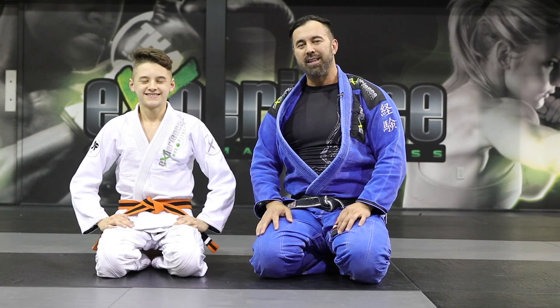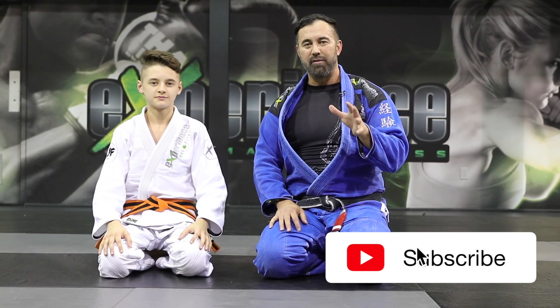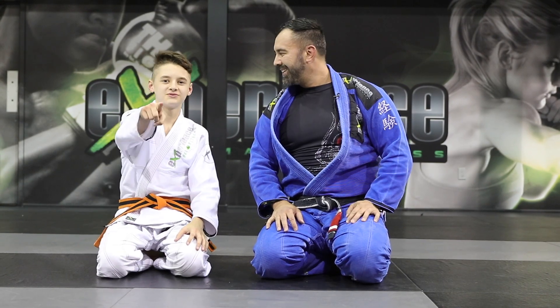Alright guys, so there you have it — some partner drills, some solo drills, stuff you can use for conditioning yourself for the sport of BJJ. Leave us a thumbs up and make sure to subscribe for more videos just like this one. Hope you enjoyed — we'll see you in the next one.